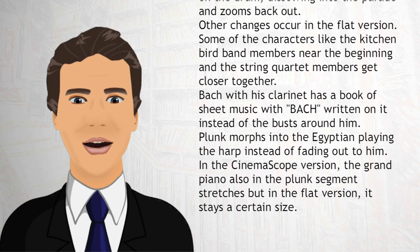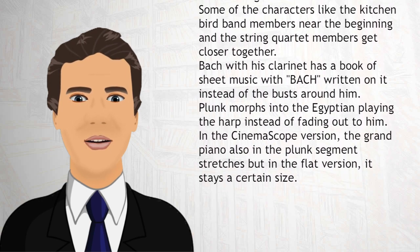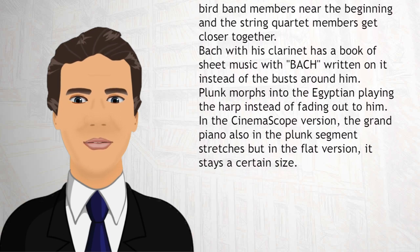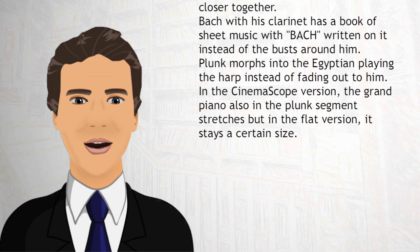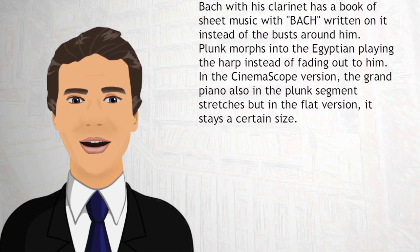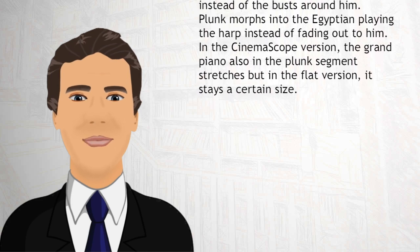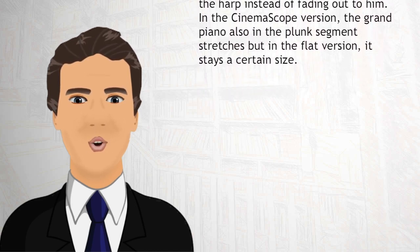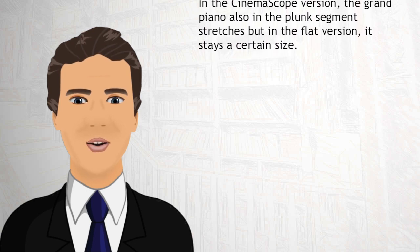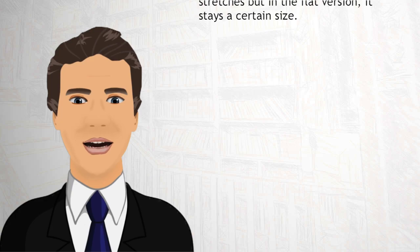Other changes occur in the flat version. Some of the characters, like the kitchen bird band members near the beginning and the string quartet members, get closer together. Bach with his clarinet has a book of sheet music with 'Bach' written on it instead of the busts around him. Plunk morphs into the Egyptian playing the harp instead of fading out to him. In the CinemaScope version, the grand piano also in the plunk segment stretches, but in the flat version it stays a certain size.